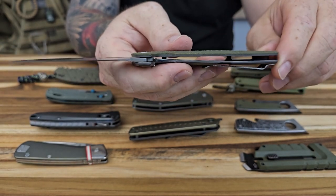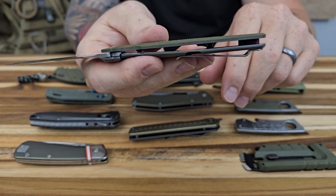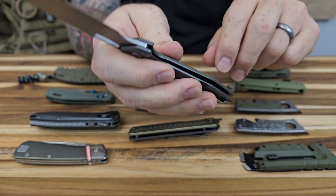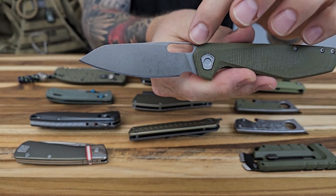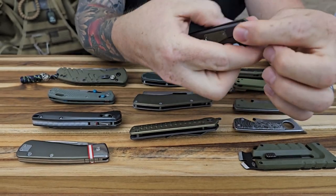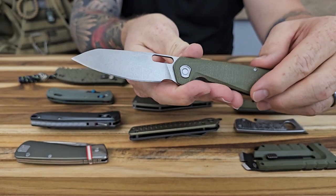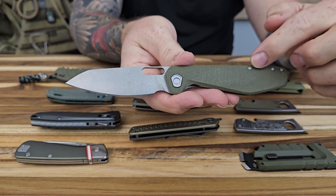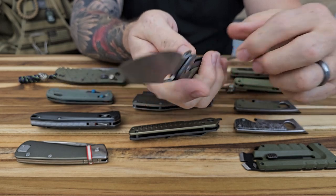The pocket clip has a different look versus the metal of the frame lock, and I think that all complements each other. Super thin carry — you can see this thing is way thin, so it'd really be nice in your pocket. Open construction. I like the blade shape and the hole for deployment — it works really well to reverse flick. This is definitely one of my favorites on the table.